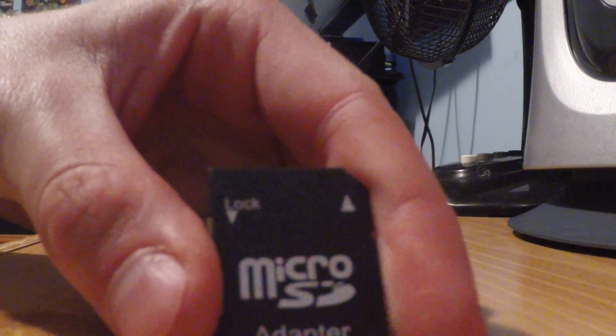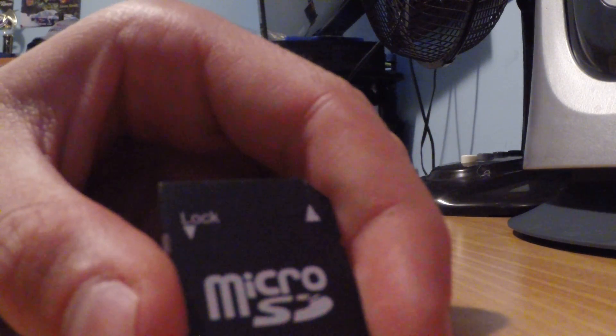The final verdict is that if your Raspberry Pi is not working, not booting, and you've put an image on to the SD card, go out and get a brand name SD card — not one of these cheap generic ones. Thanks. If you liked the video, please hit the like button. Thank you for watching.